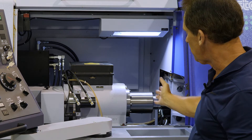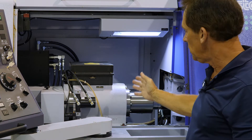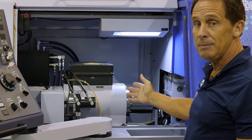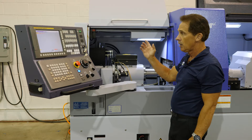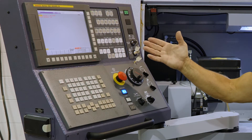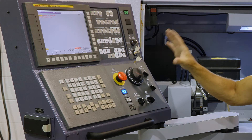Also, there is a horsepower increase on the main spindle. It used to be a 10 horsepower, now it's a 15 horsepower, 10-minute duty rating. The control — the Fanuc 32i model B control — is also new on the platform of this machine tool.